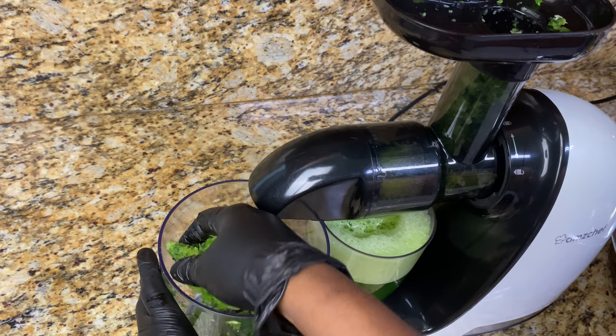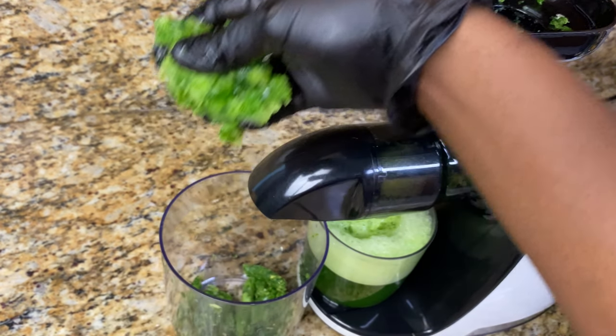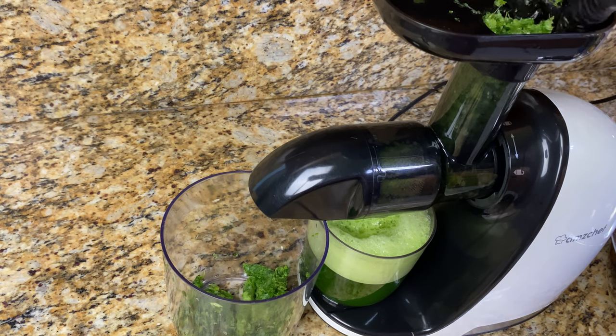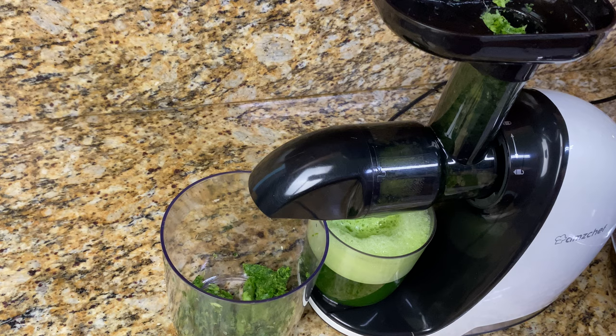Here I'm re-juicing the pulp — because why not — and I definitely got some more juice from it. You can either run it back through the juicer or just use a cheesecloth or a strainer.